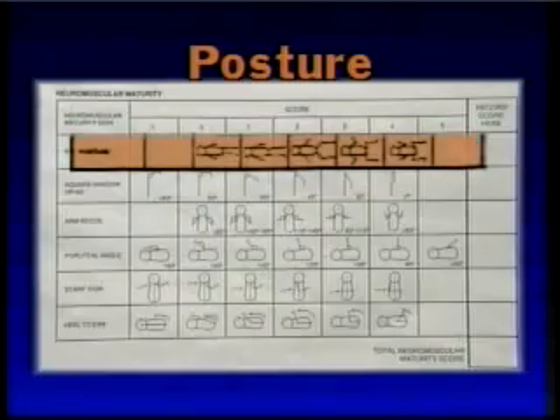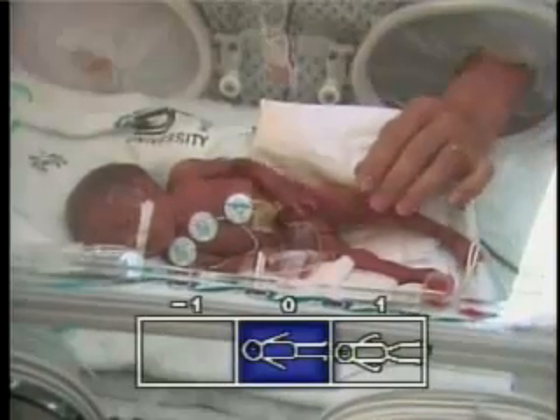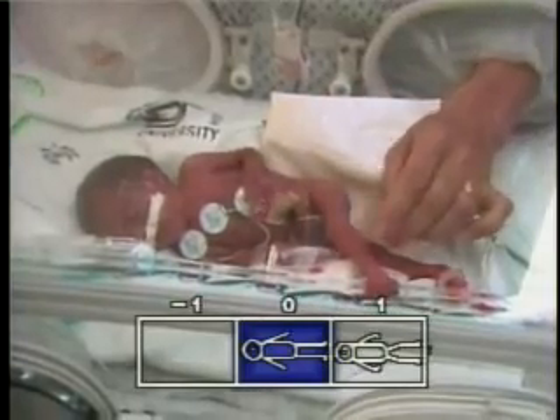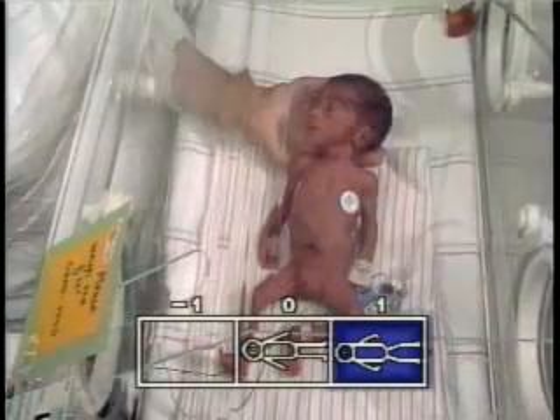The first criterion is posture. Posture reflects body muscle tone at rest. As maturation progresses, the fetus gradually assumes increasing passive flexor tone, which proceeds in a centripetal direction with lower extremities slightly ahead of upper extremities.